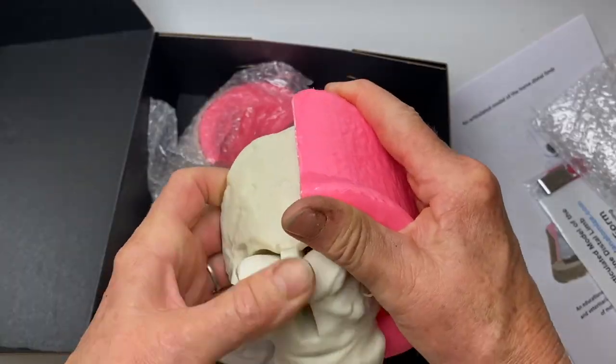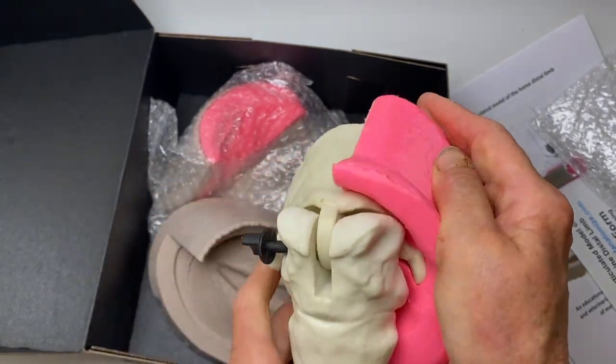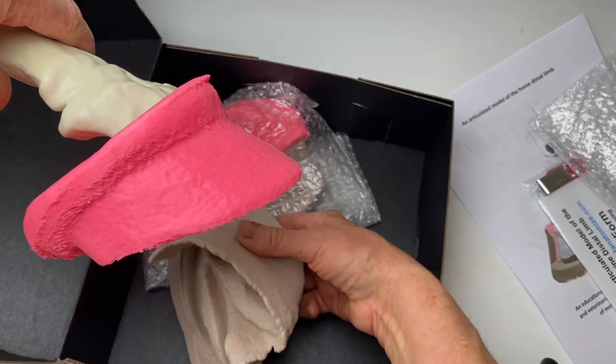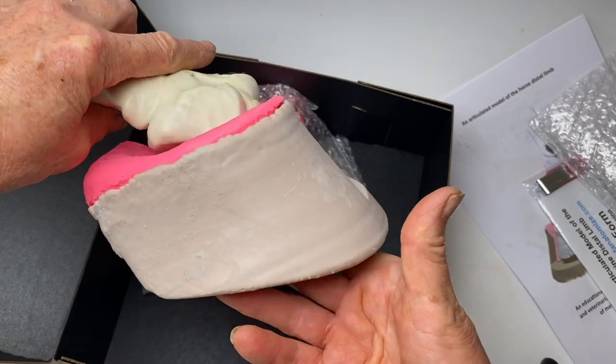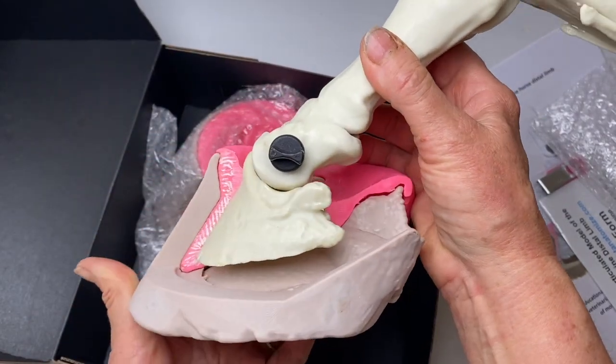That looks like the normal. So that comes off and then you can push it back on — this is the normal foot. It goes in the capsule like that. That is really good.